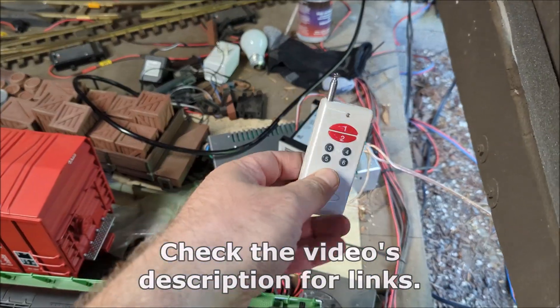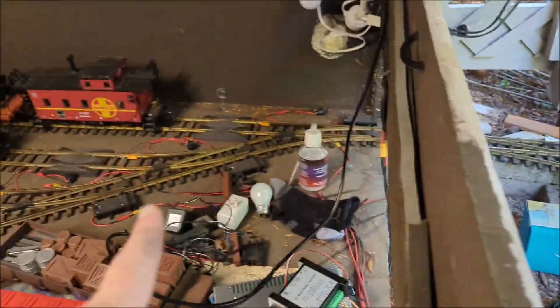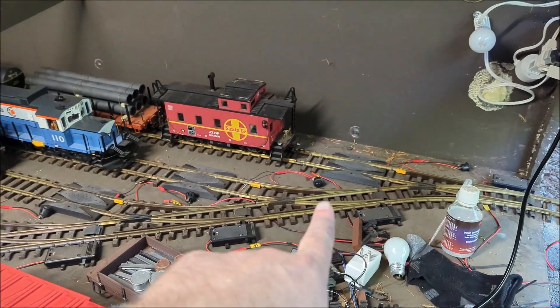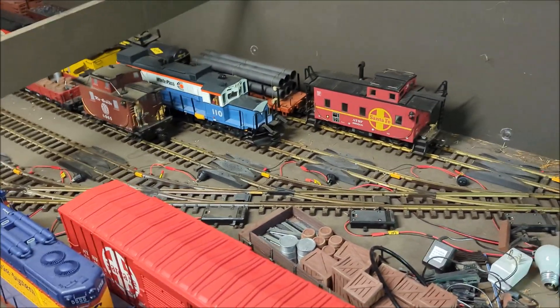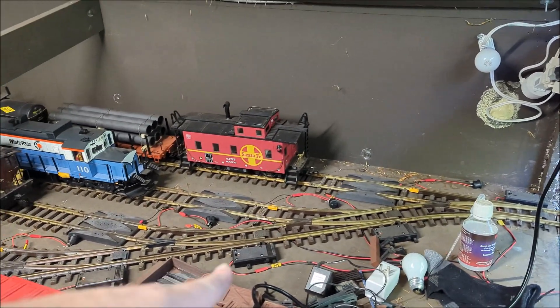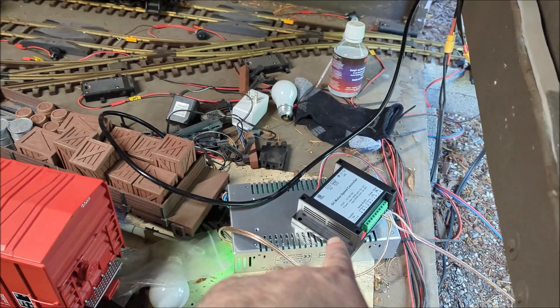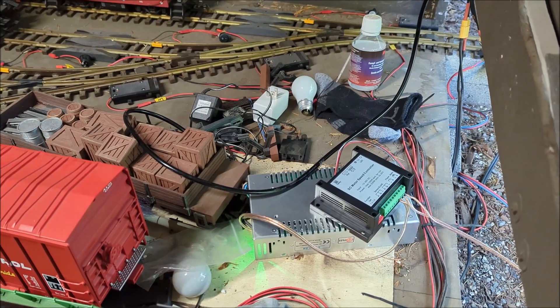This speed controller comes with this little remote and I plugged in these wires. Now I linked this switch yard and my outer loop onto one circuit — so it's no longer independent from the outer loop, but it never really needed to be. I have these dead switches here, these little on/off toggles that basically energize specific rails. They're all off by default, and when I want to run a train I flip the switch. So as long as they're all off, it doesn't matter if I'm playing with the train out on the loop. Obviously if I wanted to spend another 40 bucks, I could get another one of these and have as many circuits as I want, but I'm cheap — I'm frugal.